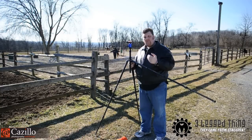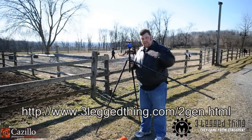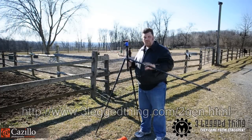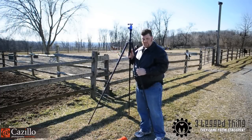The Three Legged Thing Jack tripod — pick it up at this link right here, you can see at the bottom of the screen. Pick it up there and tell them that Kozillo sent you. Greg Kozillo, kozillo.com. Three Legged Thing Jack tripod. Awesome tripod.